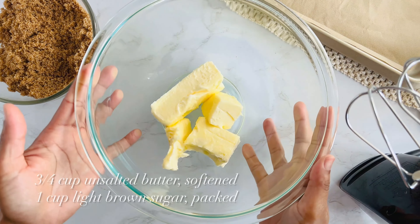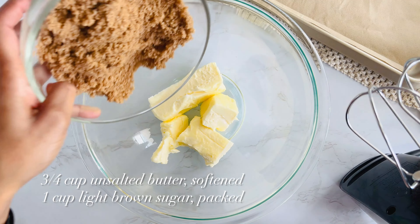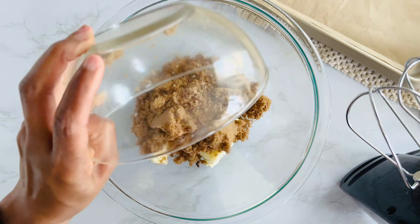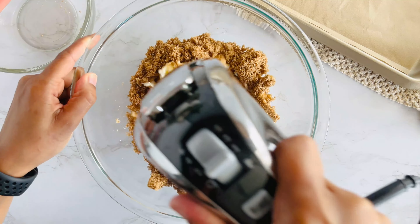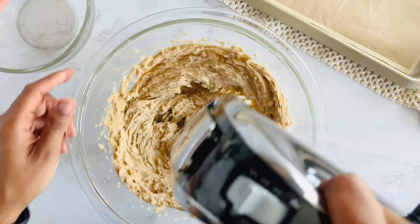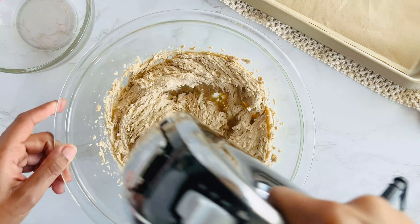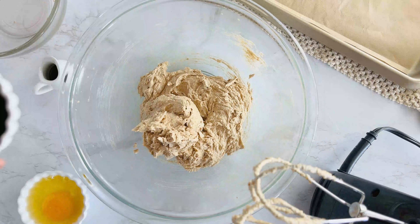Next up, the wet ingredients. In a large bowl, I've got some softened butter. To that, I'm adding in brown sugar. We'll grab our electric hand mixer and cream these together on medium speed for about two to three minutes, just until it's light and fluffy. Now, here's where the magic happens — the molasses.